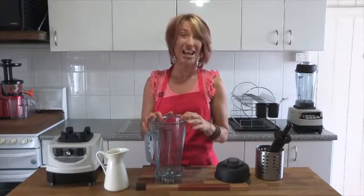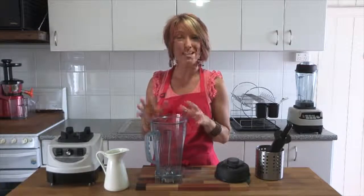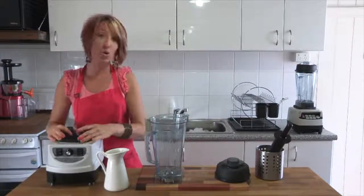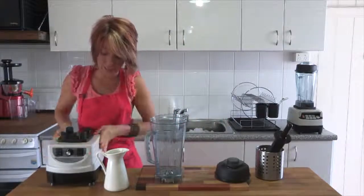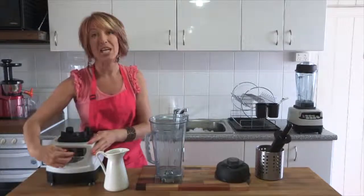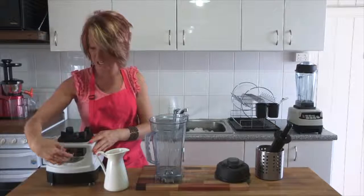So that helps us to do lots of thick and heavy things like nut butters, sorbets, and crushed ice like we're going to do today. What we see over here is the cushion pad on the blender unit. We've got our little pulse button on the side, our on/off switch, and the dial which allows us to change the speed.